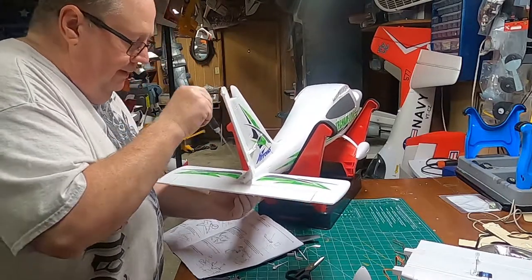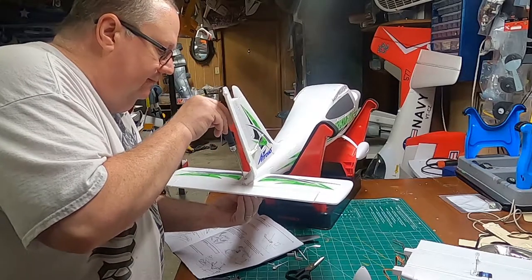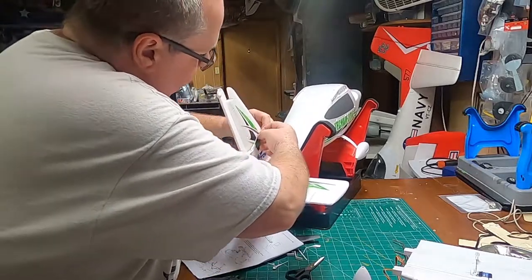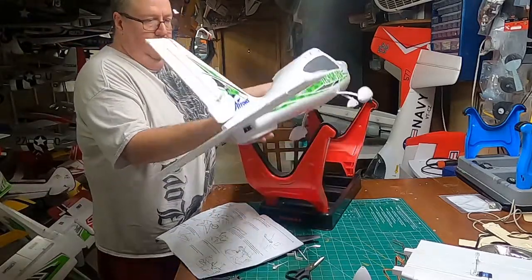You feel it bottom out — make sure it's just happy with it. Grab the servo horn and move your control surface back. Let's turn this upside down so I can show you the elevator connection.